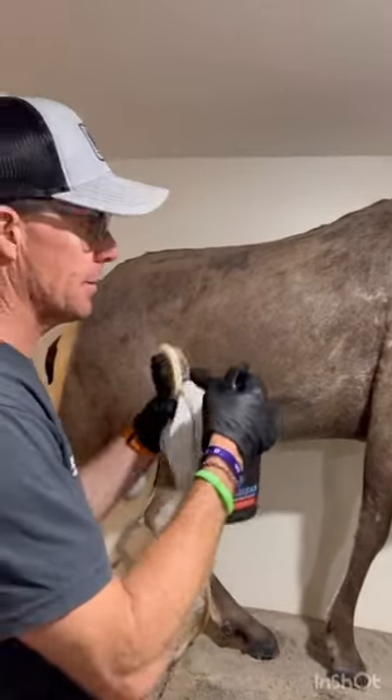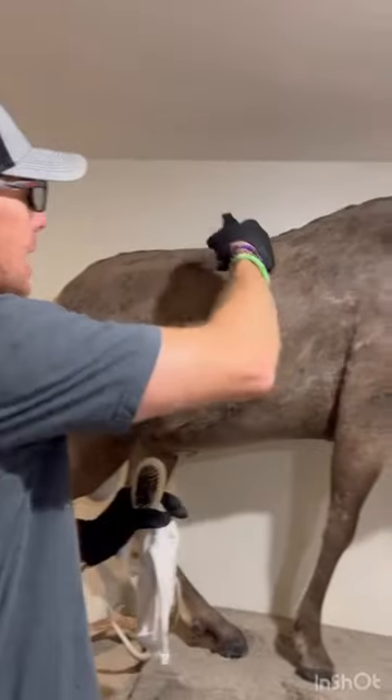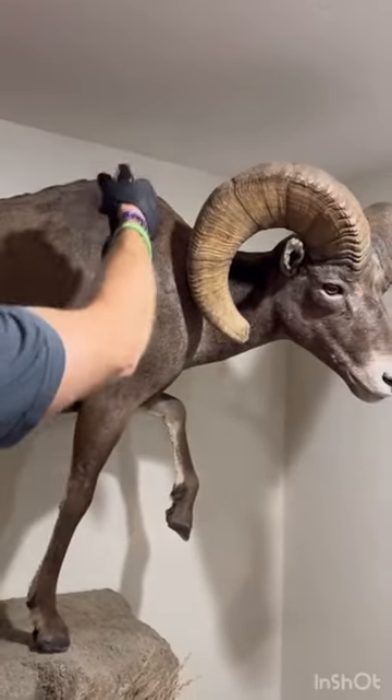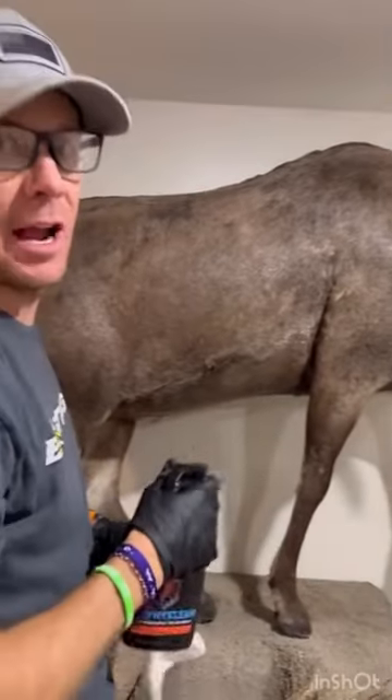I'm going to speed it up here in segments so we can fit it in. First thing you're going to do is take the Trophy Clean and really saturate the mount. You're going to saturate that hair, and then you're going to give this about five minutes to dry — that's step one.